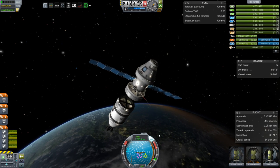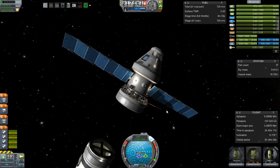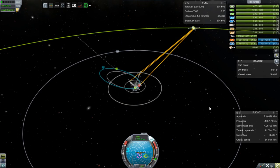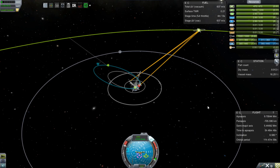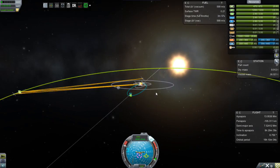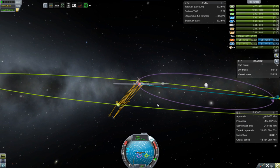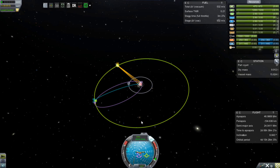I can do that because if you can see Minmus on the horizon when you launch, you don't even need a maneuver node. Just fly straight toward the horizon and it will push your orbit right over there and get an intercept. You don't need any maneuvers at all.